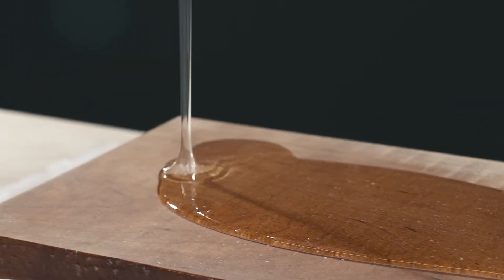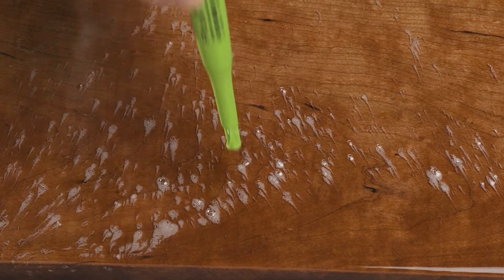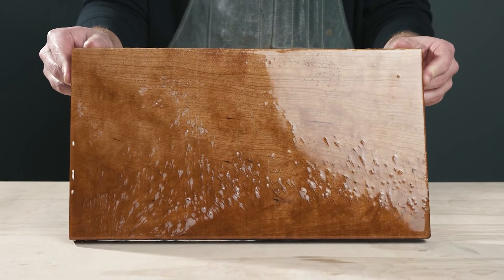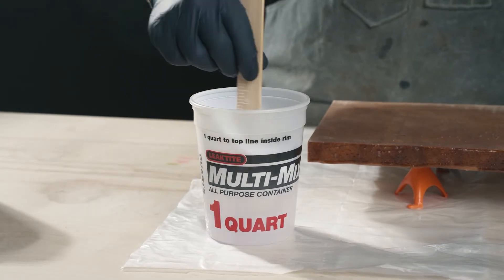Can you apply a second coat of epoxy right on top of another one? How do you fix bubbles in your cured resin? How do you recoat an epoxy project after it's been scratched? If you're working with epoxy, then you're going to need to learn how to apply a second coat to your project. Some projects require a second coat of epoxy as a part of the process. No matter what your reason, applying a second coat of epoxy is easy.